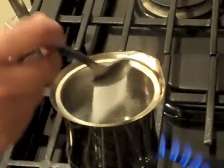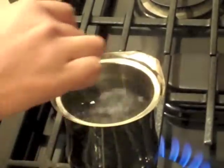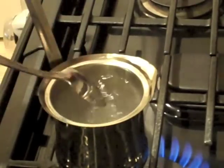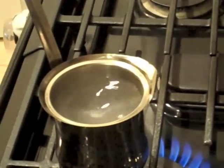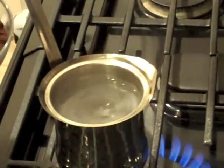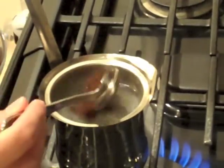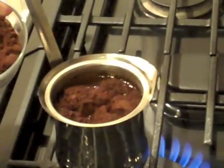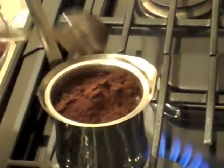I like to add some sugar to my coffee — I don't like it very bitter. So you just want to stir in your sugar. Then, depending on how strong you like the coffee, you want to add two to three heaping medium-sized spoons of the coffee. This is a big pot, so I'm going to do three spoons.